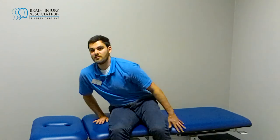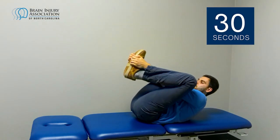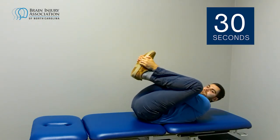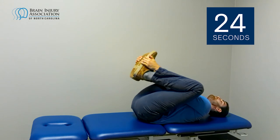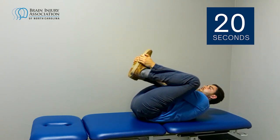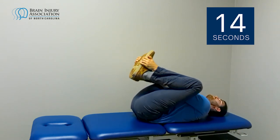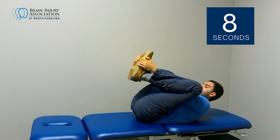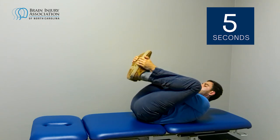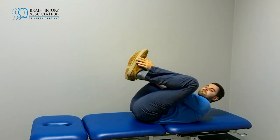Now we're going to do the happy baby stretch. I'm going to grab the outside of my feet, pull back for 30 seconds, and push my elbows into my knees. You can rock a little bit forward and back or to the side — you'll need to use your core a little bit to make sure you don't fall over. If this makes you feel it in your glutes or your low back, that's okay — this stretches a couple different areas — but you should feel it on the inside. That was 30 seconds, so appreciate you stretching with us.